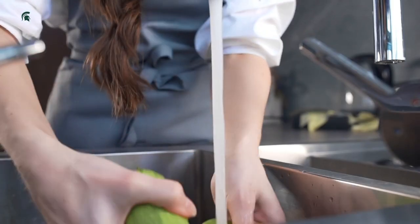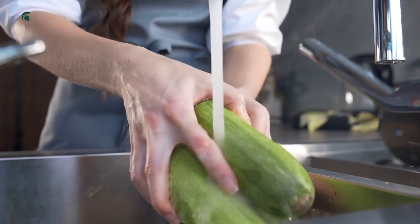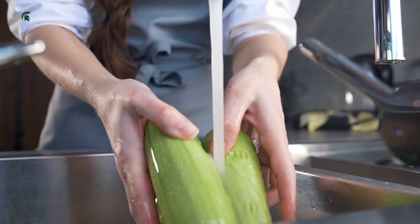The Food and Drug Administration recommends to never use any type of non-food soaps, detergents, hand sanitizers, or dish soap to clean produce.